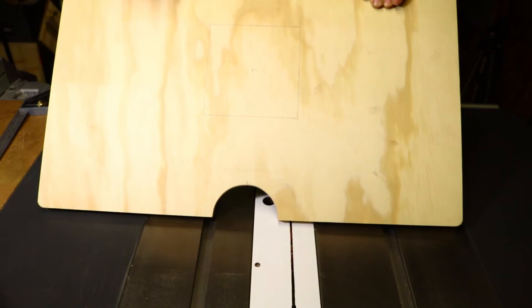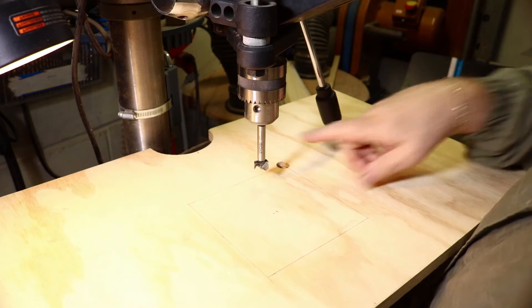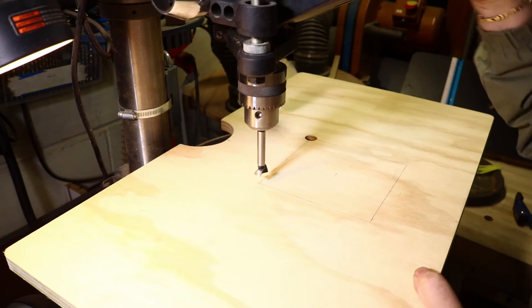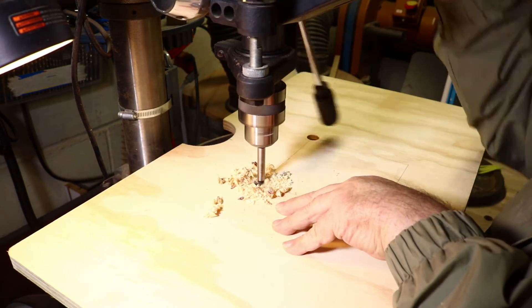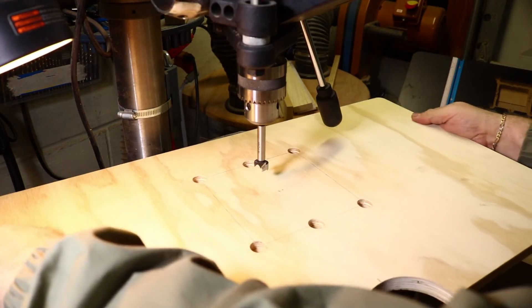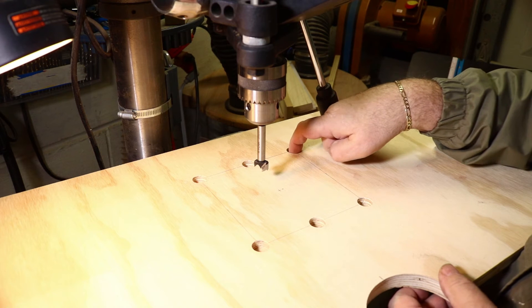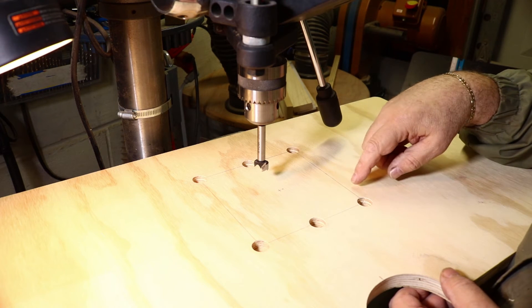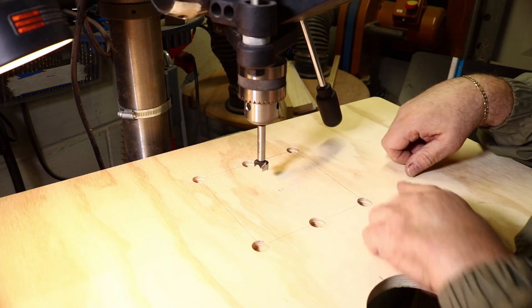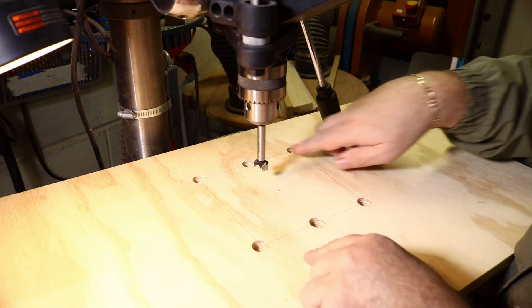I added some Forstner holes in the middle of these edges too, with the holes kind of overlapping — just like a half circle — and that'll be for fingers getting in there to remove and put in new backer board pieces, or to rotate it around. That's another reason why I want it square: so I can rotate it depending on different positions. Then I'll drill a few small holes so I can get my jigsaw blade in and rough out the opening, then put on some strips of double-sided tape to guide my router for good clean straight cuts.